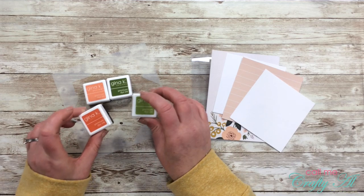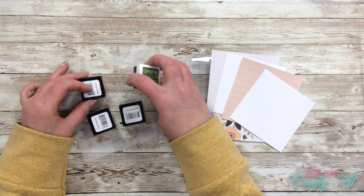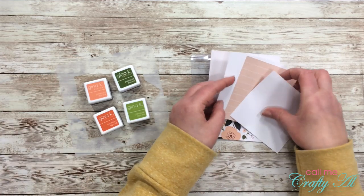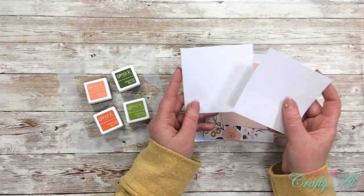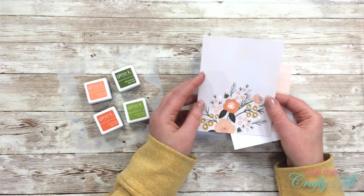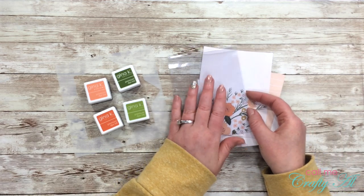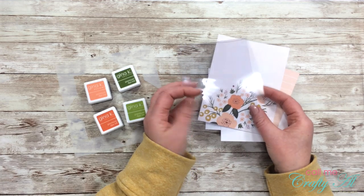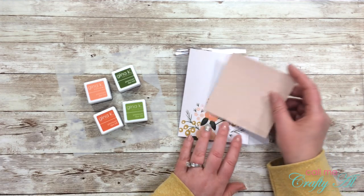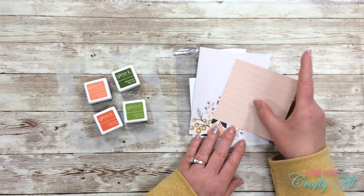In front of me are the main items for my first project — a card. I pulled out four different Gina K Designs inks: Tomato Soup, Jelly Bean Green, Peach Bellini, and Fresh Asparagus. I'm using the three and three-quarter inch wreath builder. For my card I have two squares of paper at three and three-quarter inches, one piece of patterned paper at four by four inches, another at four and a quarter by five and a half, and a clear card base cut to four and a quarter by eleven inches and folded in half. The patterned papers are scraps from my Peachy Evergreen paper pad.